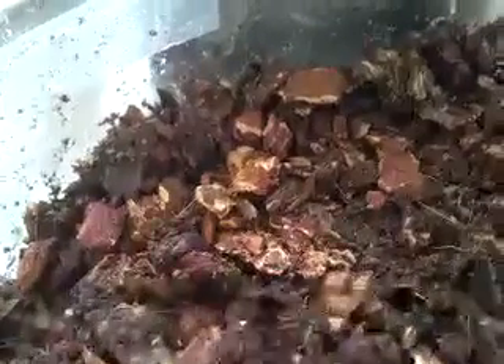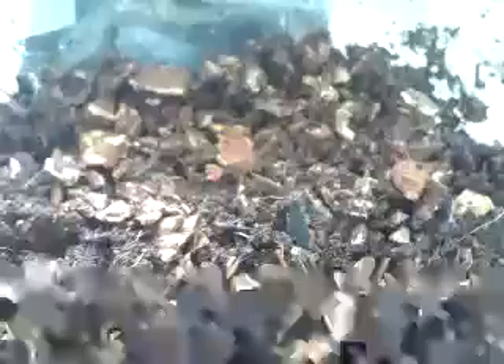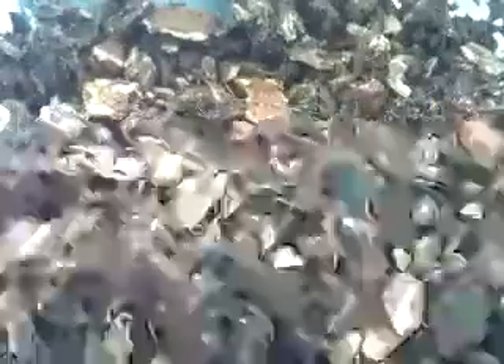Hey, what's up guys, it's Buddy here. I wanted to show you guys, since I was culturing some springtails, what they are and what they look like and how to culture them. Springtails are little white bugs — usually white — and they eat mold in the tank. If you've got a humid environment tank, there's usually always some mold in the substrate, so it's always good to put these guys in as a cleanup crew.